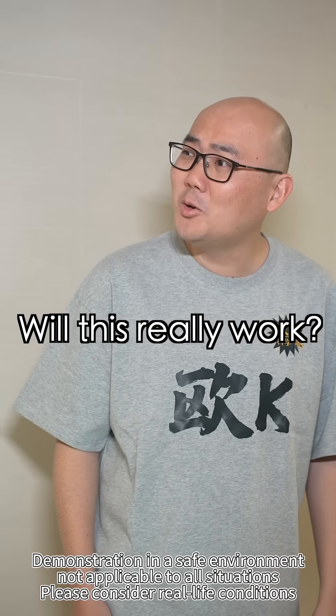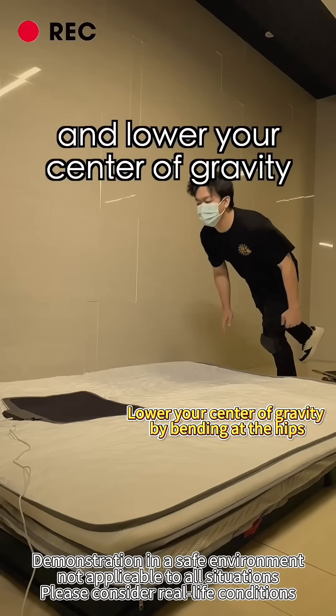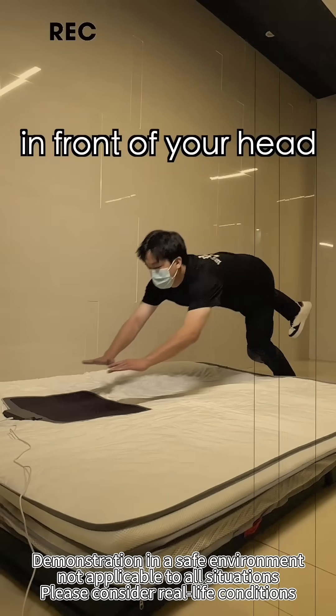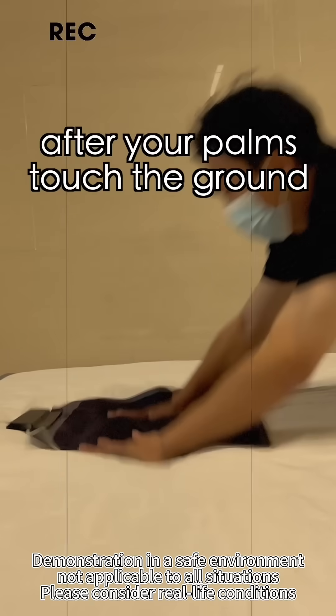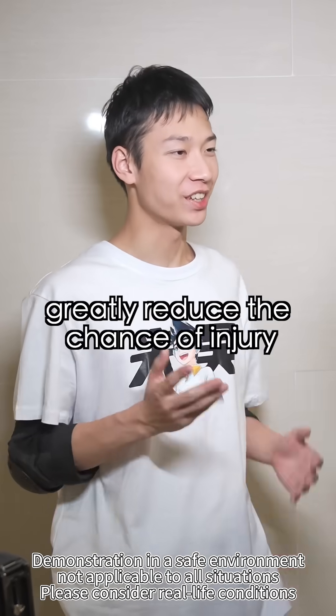Like a frog? Does this really work? Absolutely. Here's the difference. First, bend down and lower your center of gravity. Second, fully extend your hands in front of your head. Third, plant your palms on the ground — your arms should follow through to absorb the impact.